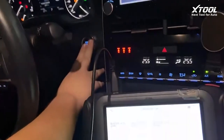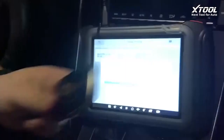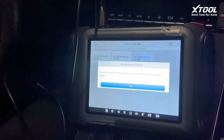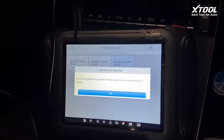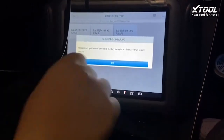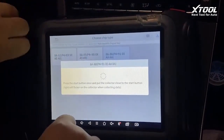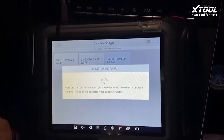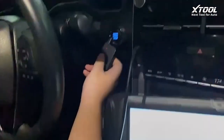Now turn the ignition off and take the key away from the car for at least three meters. We put this key out. Now the key is out — just press the start button once and use the collector, click it.